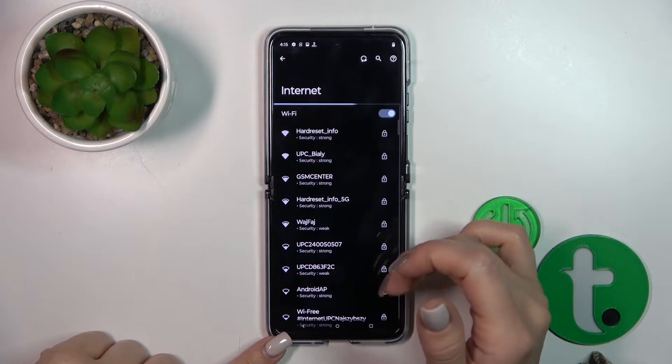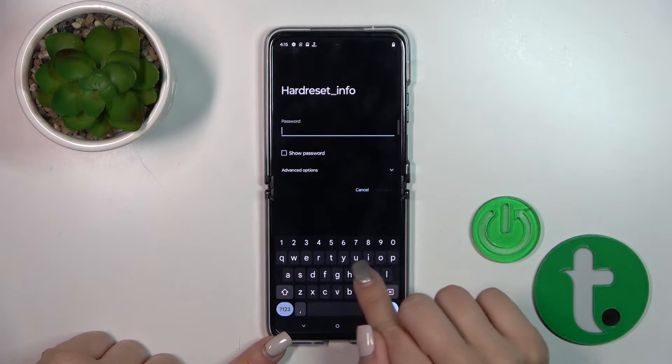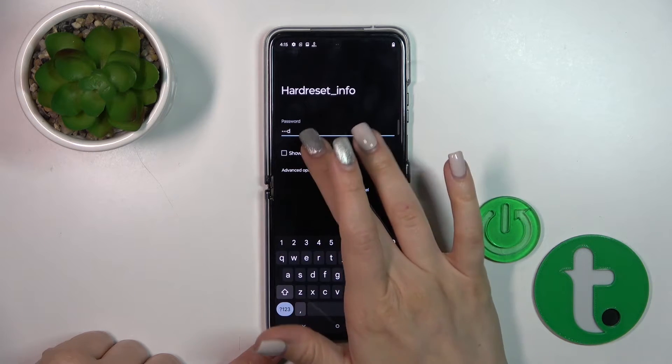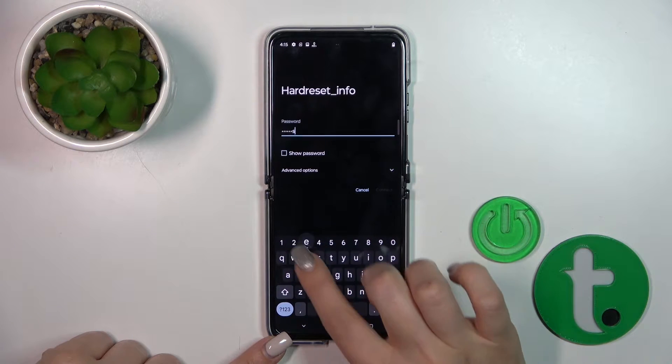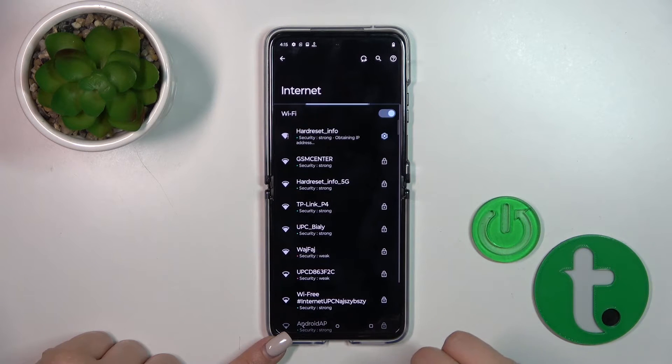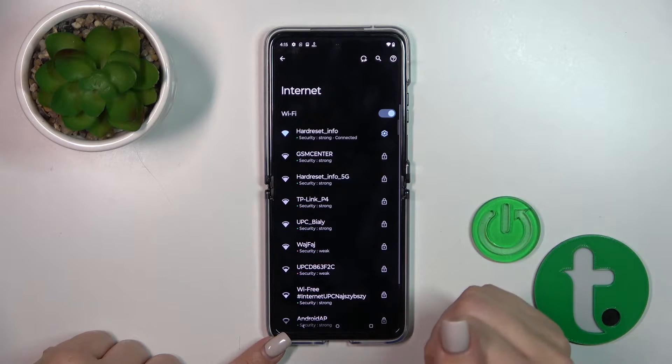If you want to use one of the available networks, select one from the list, then enter the password. If you want to see the password, click the Show Password checkbox, and after that just tap the Connect button. Wait a moment and you can see that we're successfully connected to this network.